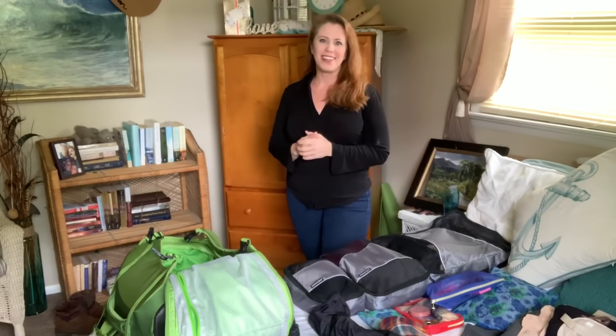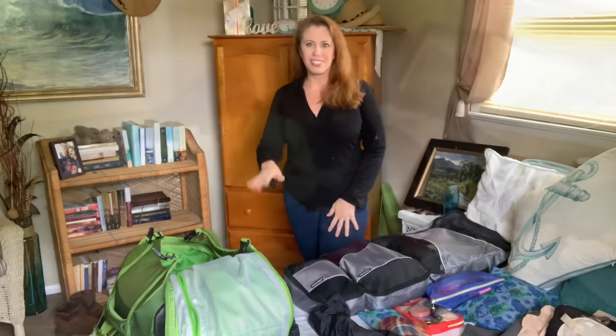Hey everybody, welcome back to my YouTube channel. I'm Jessica Henry, and today I'm not going to do a painting video — I'm going to show you how to pack for traveling with your art materials. I'm starting in my bedroom because I get asked a lot how I'm able to travel without checking my bags. I'll show you how I pack personal items into my suitcase, then take you into my studio to show you how I pack my plein air equipment in my backpack.